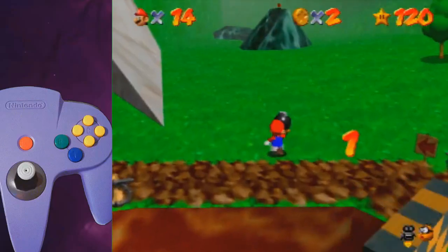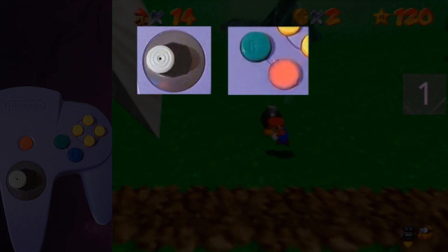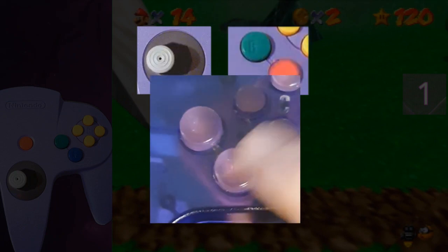The five steps. Step one: after grabbing the bomb, hold left and do a small jump. A small jump — just tap A.